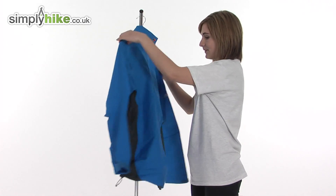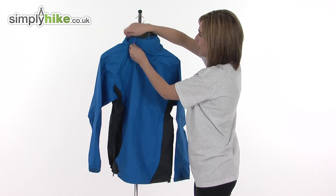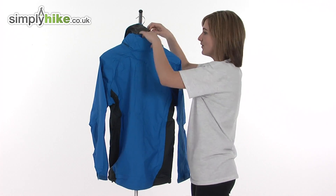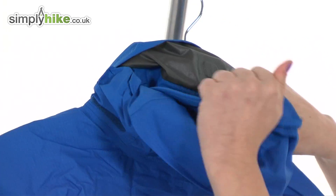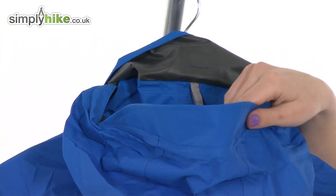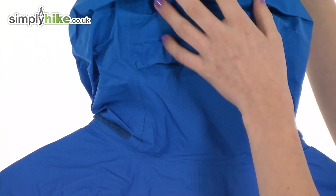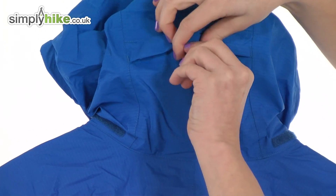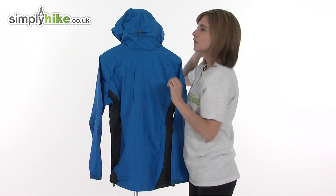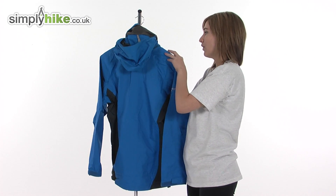Turning it around to show you the back, there's a roll-away hood, which makes it very versatile — when you don't need it, it's compactly stored away, and if the weather turns you can get it out quickly and easily. There's a stiff peak to keep the elements off your face, and it's a really large hood. You can adjust the volume of the hood by pulling on the toggle to pull it in close towards your head, so if it becomes windy it won't come off.